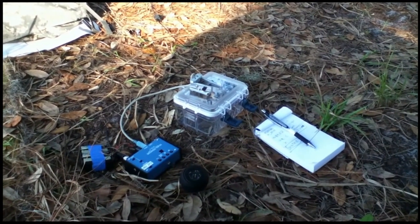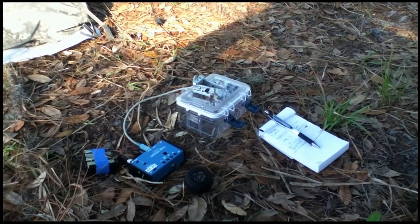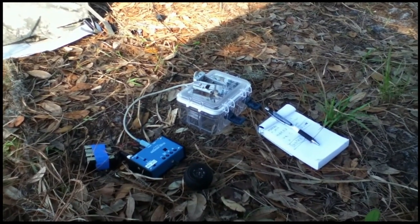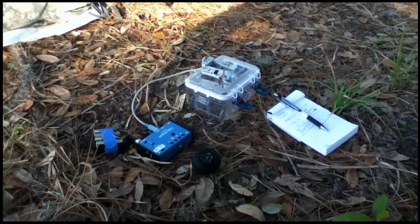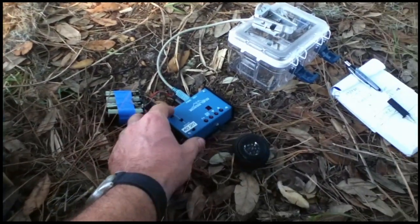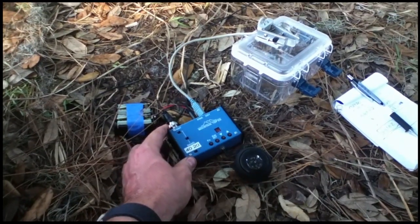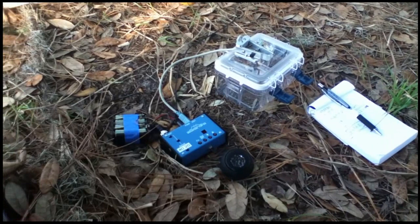Another thing I'd like to say about ham radio is that it really can be a lifesaver. A lot of people have died in the outdoors because they couldn't call for help. But when you can actually pack something this small — look at this — that weighs nothing.